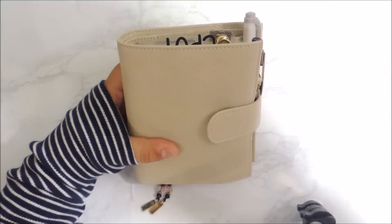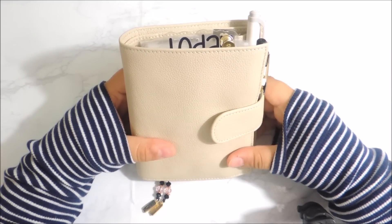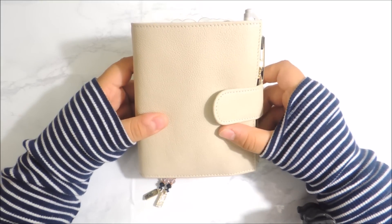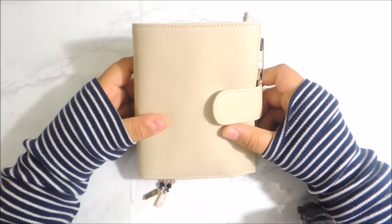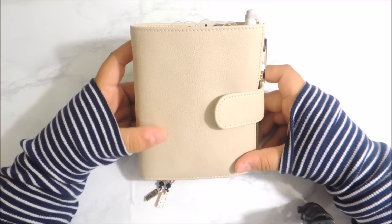Hi guys, planning with Aloe here for you. Today I am going to be doing a flip through of my brand new planner. I know that I had done a flip through of my undyed Jaleo about two weeks ago — that's only like two videos back, I believe.